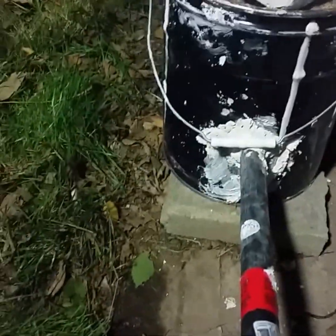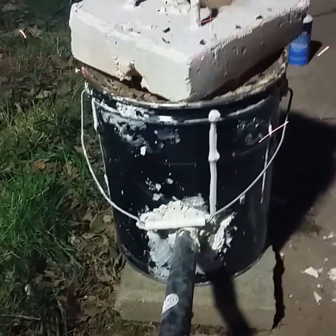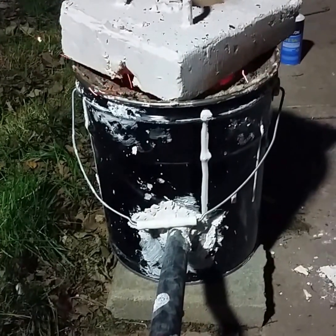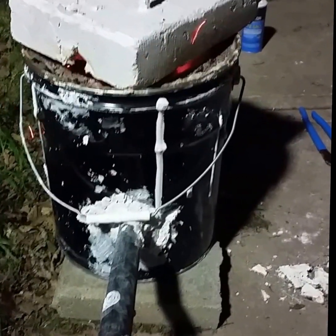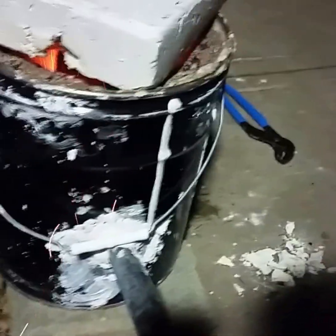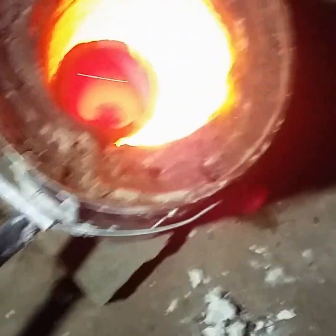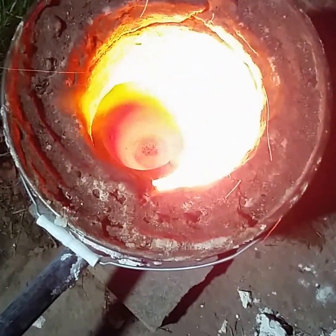Go ahead and put the cover on, flip this to high. I don't know if you can see it in the camera, but that is molten salt now. We'll start adding the cans here shortly.